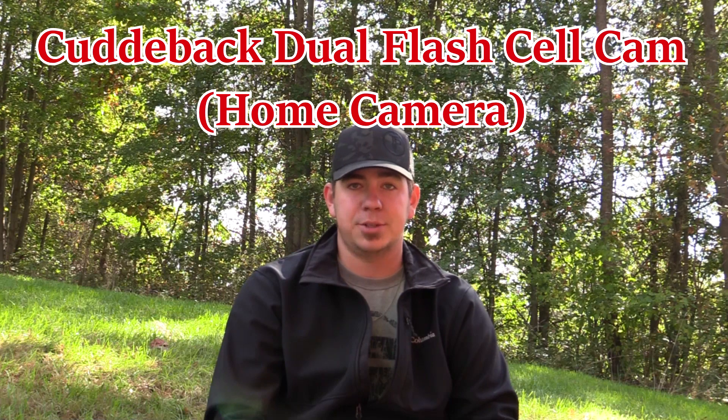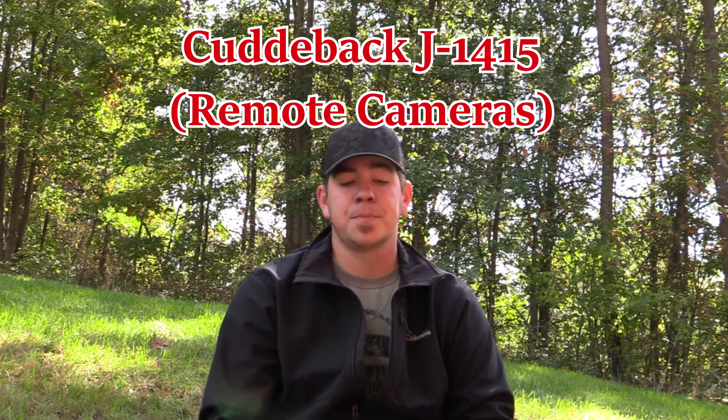Let's dive into the Cuddybacks first. We're running the Cuddyback dual flash cellular camera as the home camera and the J1415 remote cameras. If you're not familiar with the CuttyLink system, the idea is one phone plan for up to 16 cameras. Each camera has to be close enough to link to the other, so your remote cameras can daisy chain pictures back to your cell cam, which then sends them to your phone.